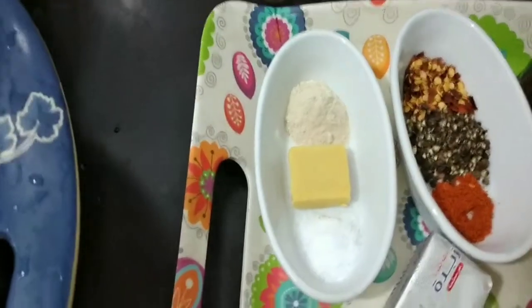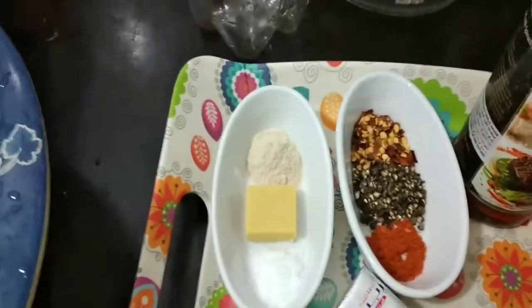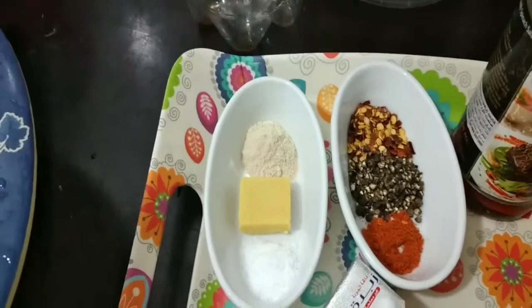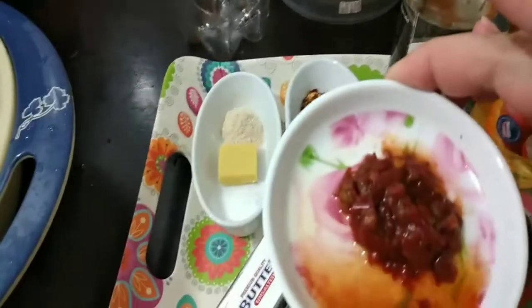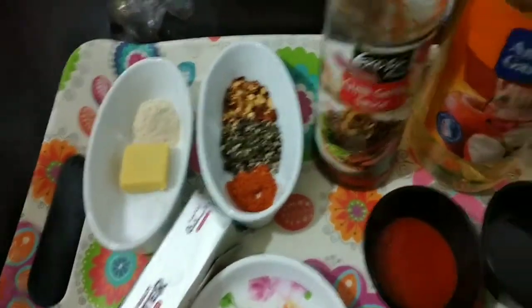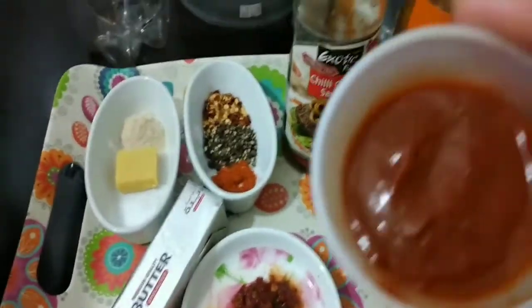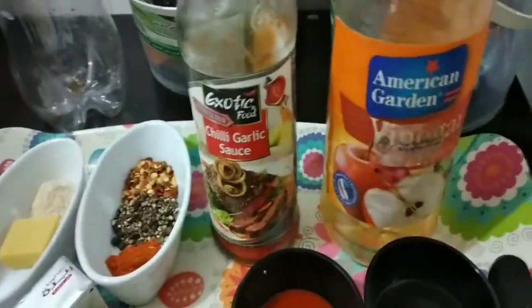After soaking, let's go over the ingredients. Here are the ingredients: garlic powder, shrimp broth cubes, salt, chili flakes, black pepper flakes, chili powder, chili paste, butter, chili garlic sauce, chili powder, marinara sauce, and garlic of course.